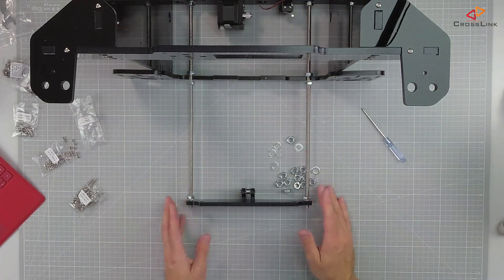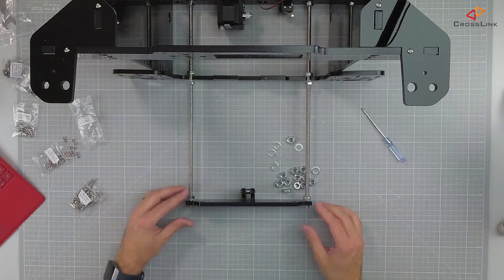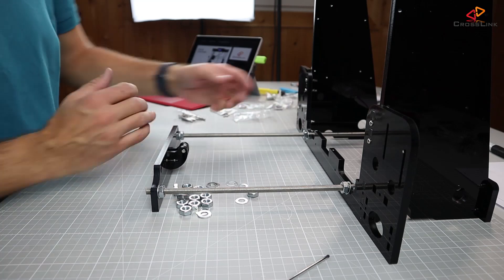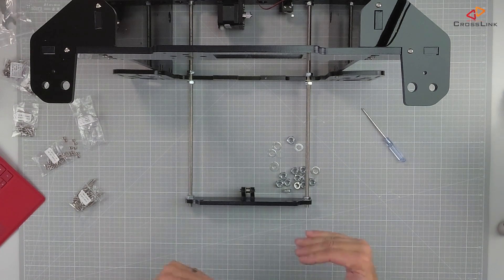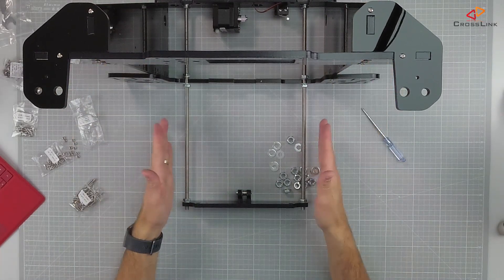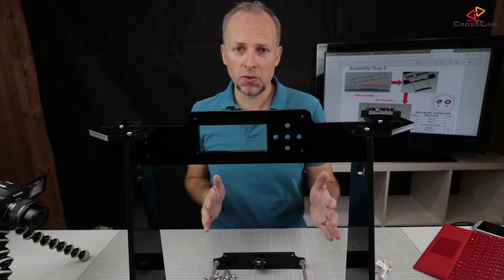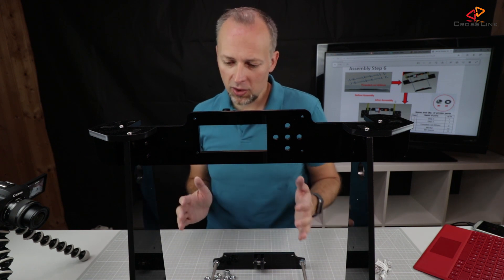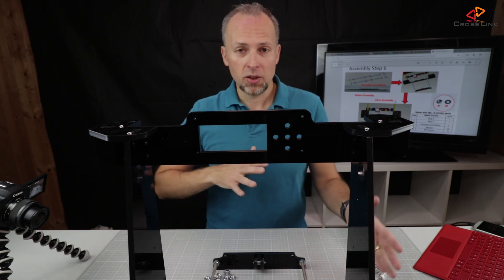What we now need to make sure is that all the distances are equal — the distance of this part to the frame on this side should be the same as the distance on the other side. We need to measure out the distances and make sure everything is angled correctly. It's not only about distance; if you tighten up the nuts and forget about the angle of the frame, it might bend and no longer be at a 90-degree angle. We need everything aligned perfectly, otherwise the prints might come out a little off.